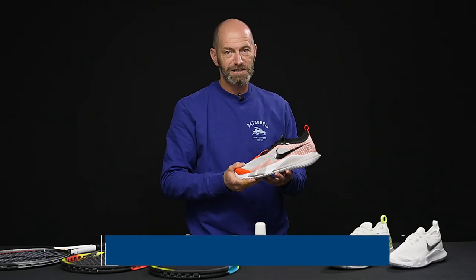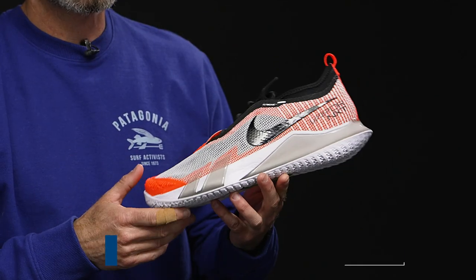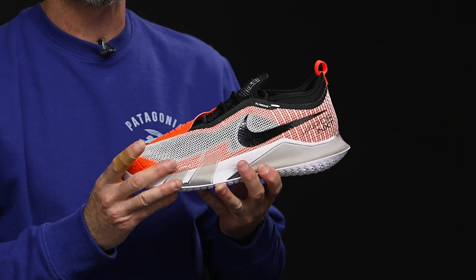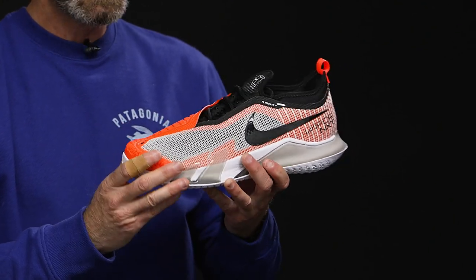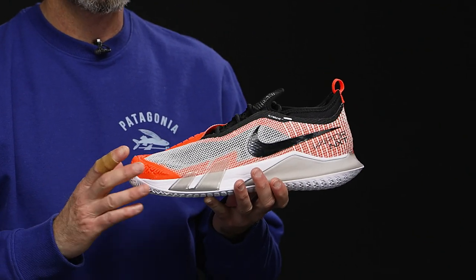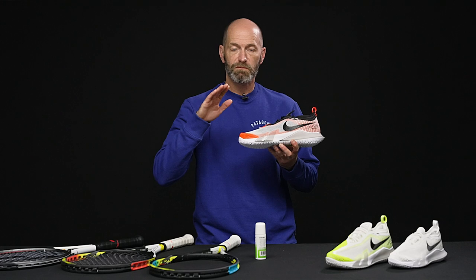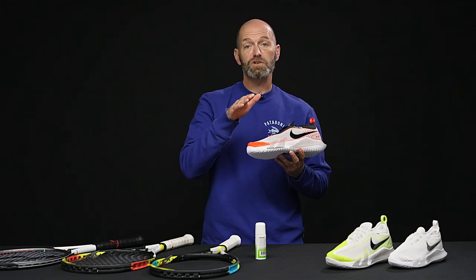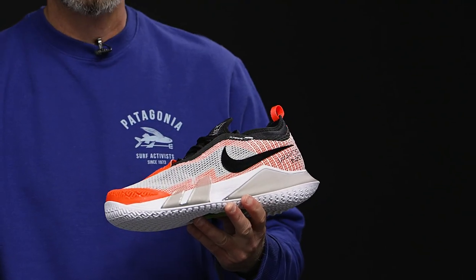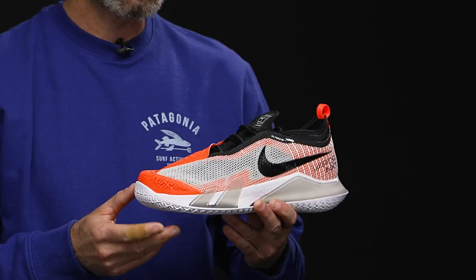Last but certainly not least on the vlog, super excited to talk about the Nike React Vapor NXT. This one is a speed-oriented shoe with a nice substantial weight to it because it's also a very stable shoe, and it's got a lot of durability features on the upper. When you get it out on the court it is a very fast and responsive feeling shoe. I love the React cushioning — it's firmer on the lateral side so you get that nice firmness to the midsole. It doesn't compress as much when you're making lateral cuts, giving you nice support and a good spring back into your shot, and then there's more forgiving cushioning for comfort on the medial side.